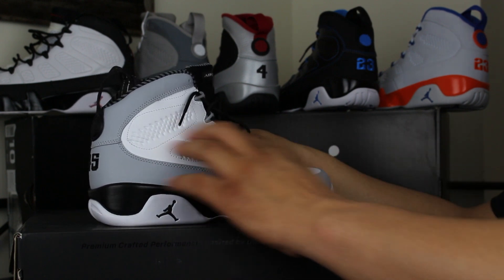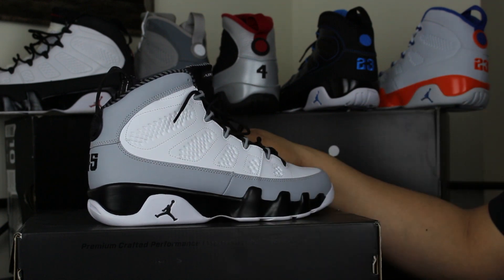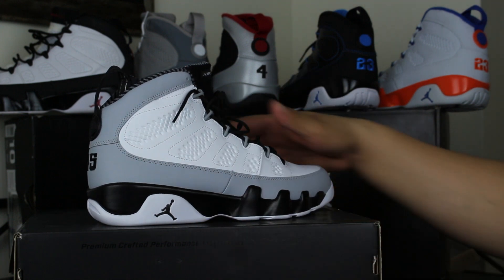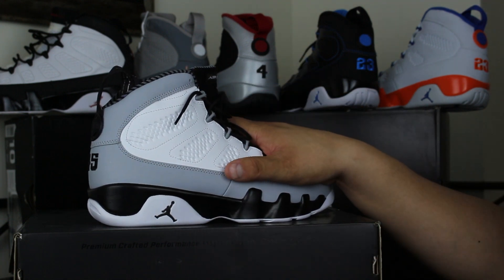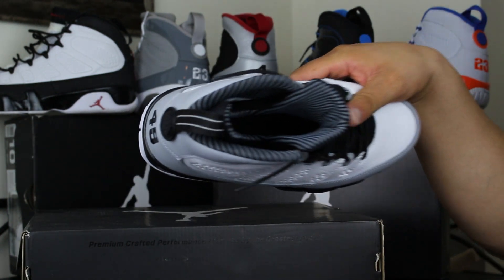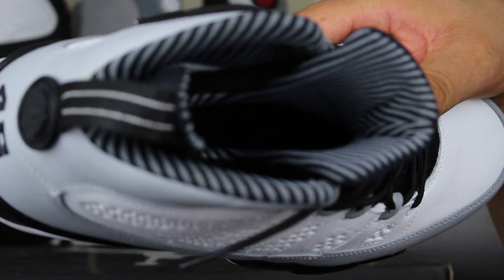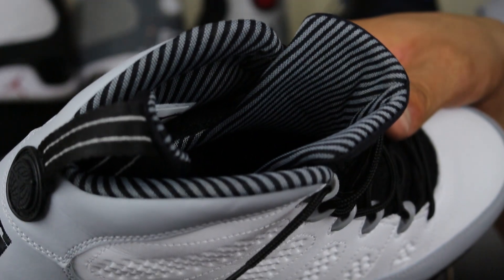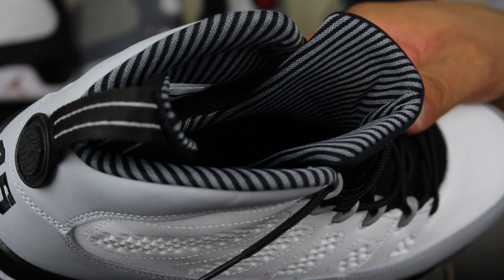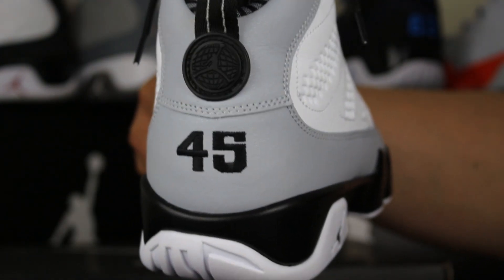This has always been probably the worst part of the 9, that upper. It's always been trash, but what do you expect? I like how they did a lot of things different on this shoe — they gave you a nice liner there. This looks like the Barons, the team that Michael played for, and he was number 45 when he played for the Barons.